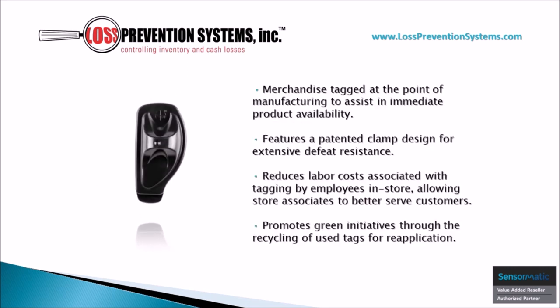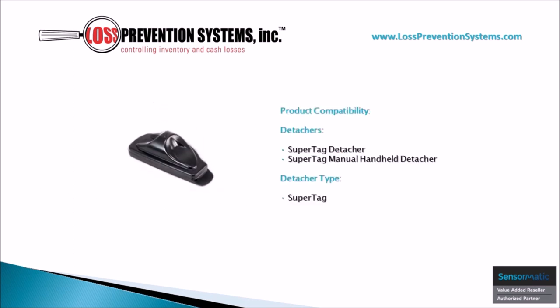Because this hard tag is applied to products at the point of manufacturing, it assists in immediate product availability while also promoting green initiatives through recycling. It also reduces labor costs associated with tagging by employees in store, and still features a patented clamp design for extensive defeat resistance. The SuperTag is also removable using SuperTag detachers and SuperTag manual handheld detachers.